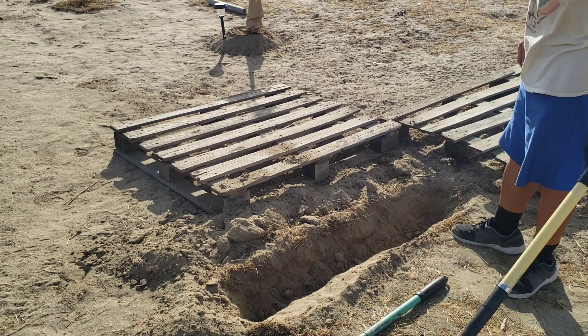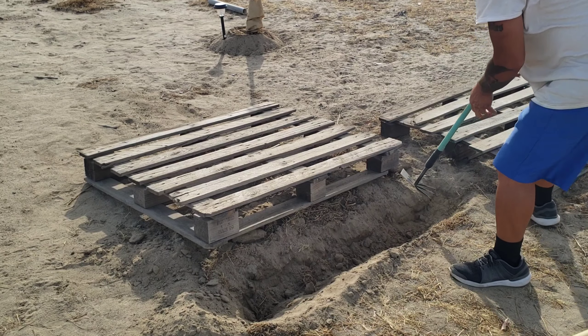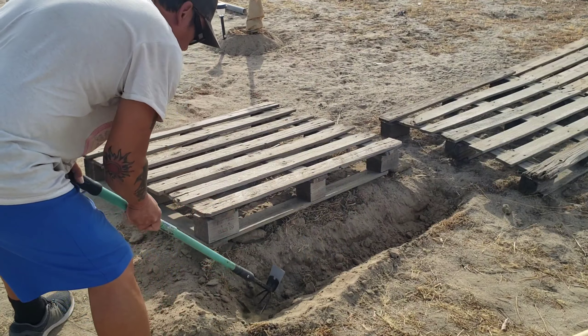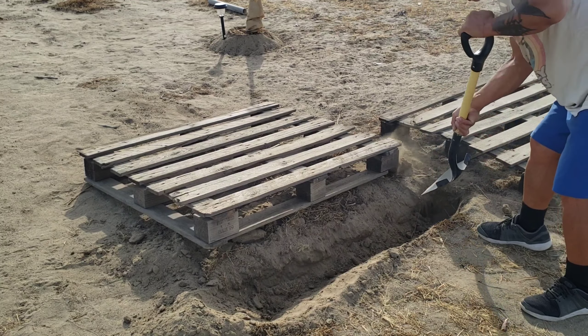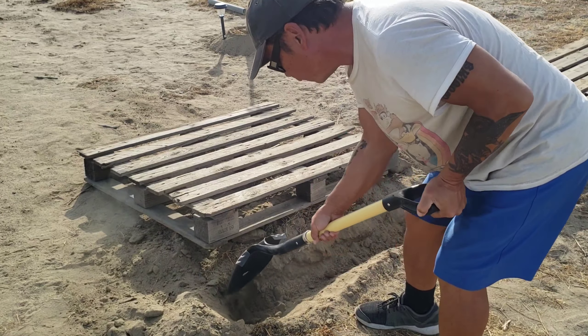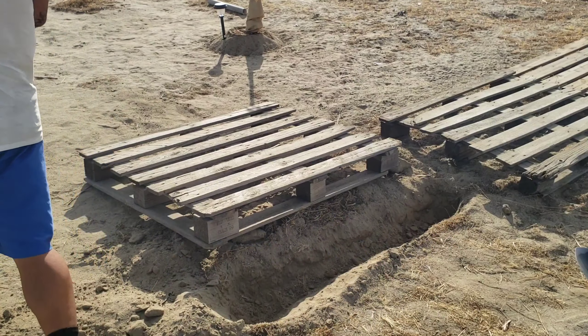I think that should be okay — but it's not even level to the ground. I'll dig it up a little bit more on the sides so it'll level out in the middle, because right now it's not really level. Okay, I think that will do. This shovel — the other side here — this thing is hard, man.